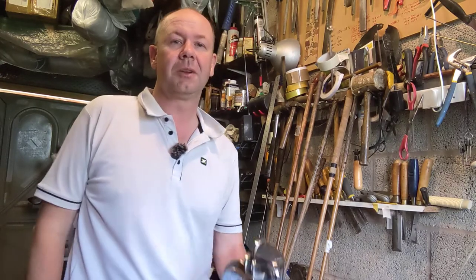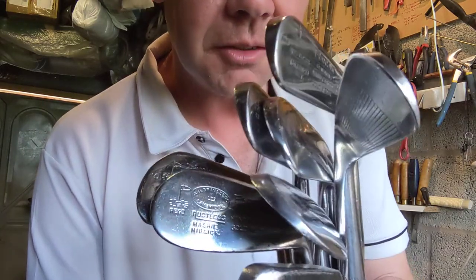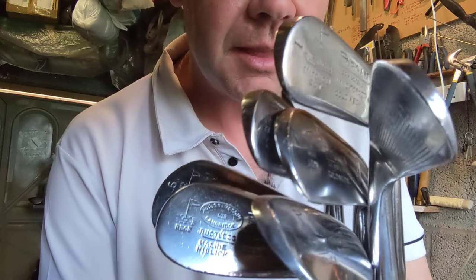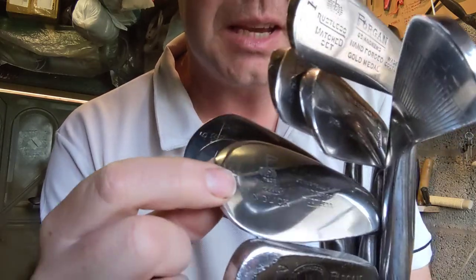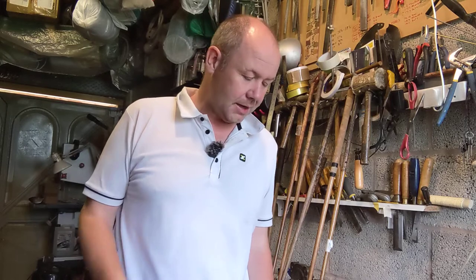Hi, my name's Gavin Bottrell, my website's hickorygolf.co.uk. I've been collecting and playing with hickory golf clubs for over 20 years and in this video I'm going to talk to you about this very nice set of irons. These are all made by Forgan of St Andrews, one of the oldest names in golf. Robert Forgan started making clubs under his own name in 1860 and these irons date from the 1920s.